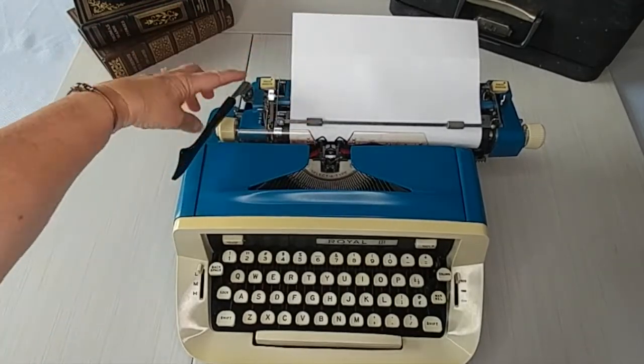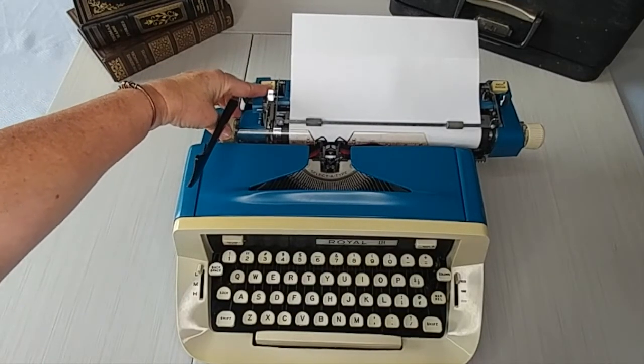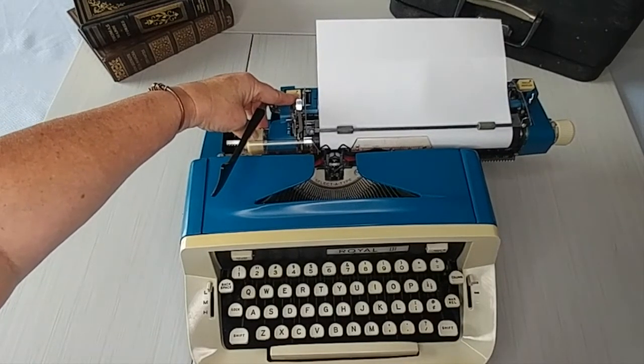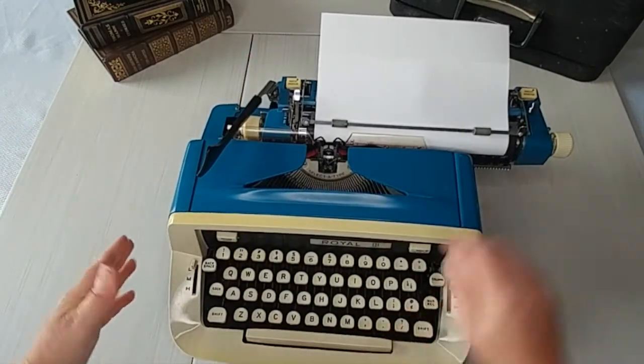But in order to clear it, you've got to hold it down, then release the carriage. And then reset. So let's set it here. Now we release it. Let's go ahead — now you can see it's over here.